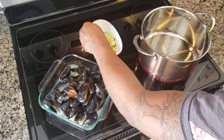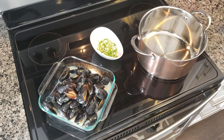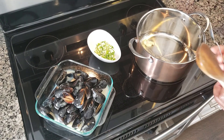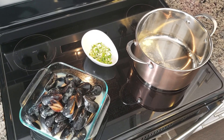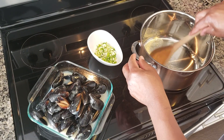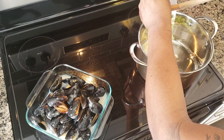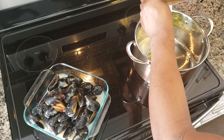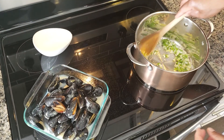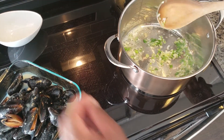So first I'm gonna start off by dropping a little bit of butter, not too much butter. I have the stove on medium heat, and then I'll add in my green onion and my garlic. Put it around in the pot a little bit. Smell all that nice aroma.